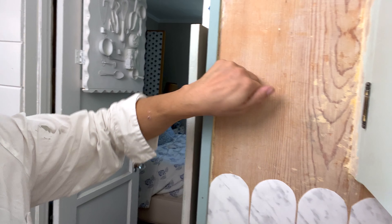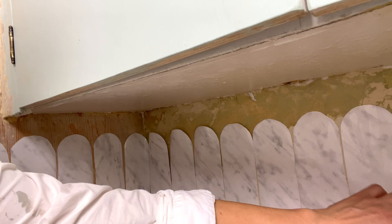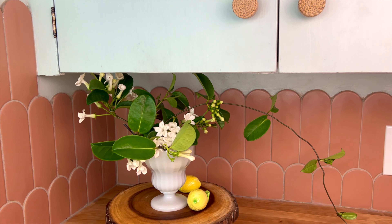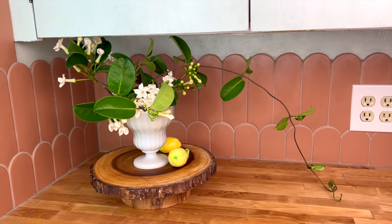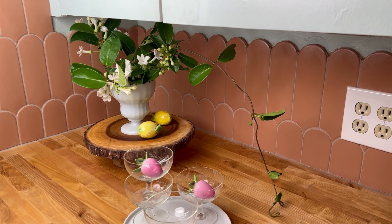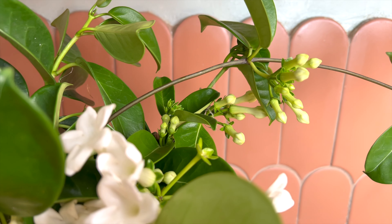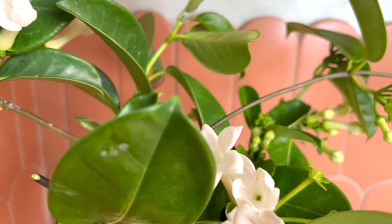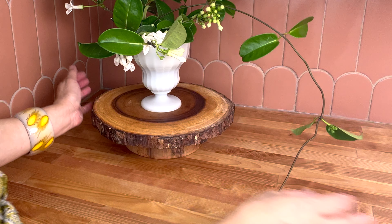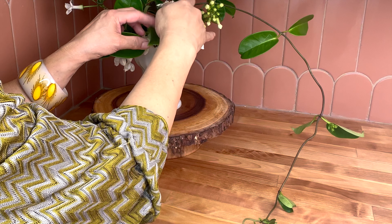Here is my new scallop tiled kitchen backsplash — in three, two, one! Thank you so much for sticking with me during my entire kitchen renovation. I hope you feel a little boost in confidence that you can tackle something like this in your own petite kitchen. Like, subscribe, comment — I'd love to hear from you. See you next time on Nutshell Living.